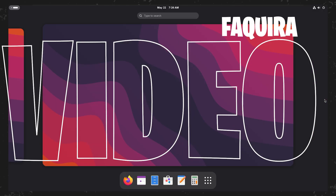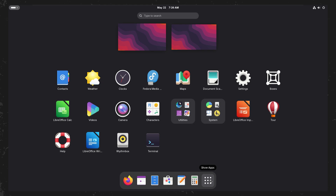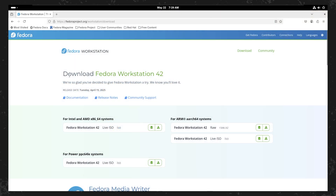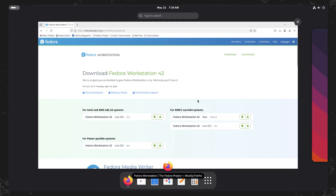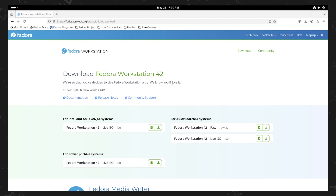Hello, welcome. On this video, I'm going to talk about Fedora Workstation 42. Fedora Workstation 42 is a free, open-source Linux operating system designed for developers and desktop users, offering a modern GNOME desktop, cutting-edge features, and strong performance and stability.